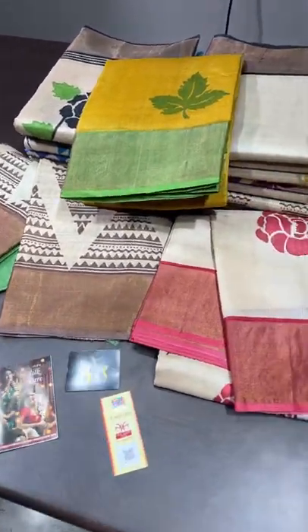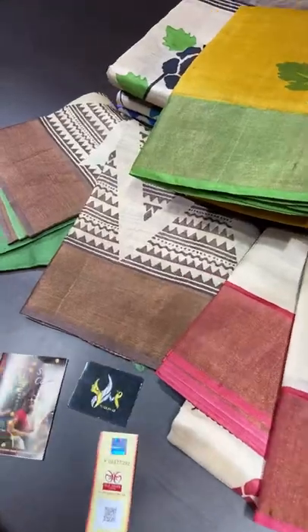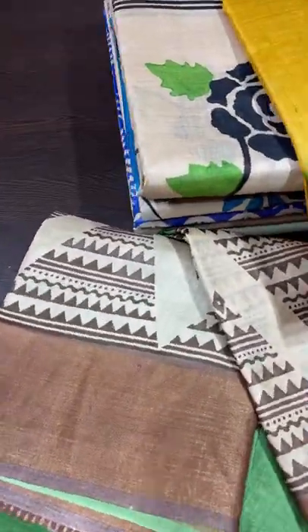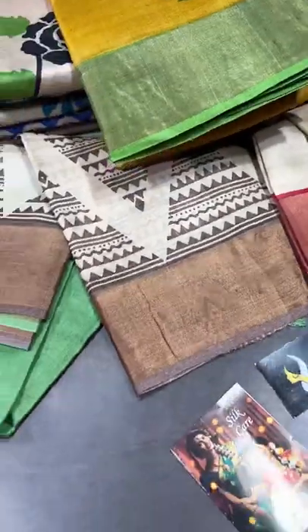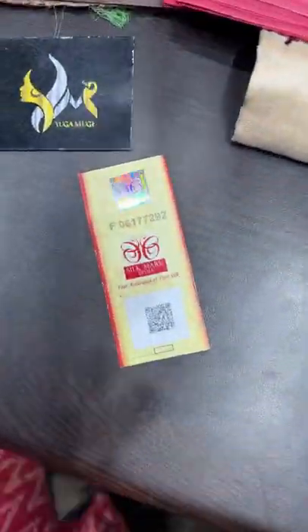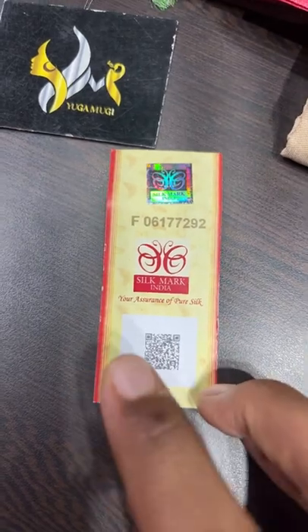Hi, welcome to Yuga Mugi's live session. Beautiful half-white collection — most of the saris in today's collection are half-white based. Tassa silk saris, just arrived, new collection. All of the saris come with a silk care and a silk mark certificate. The silk mark certificate assures you that this is a pure silk. You can scan the QR code.